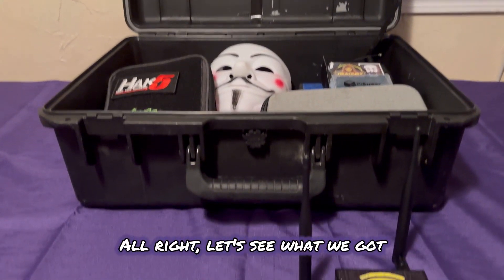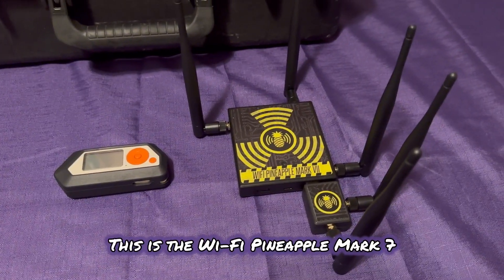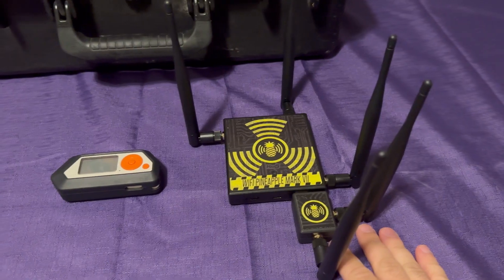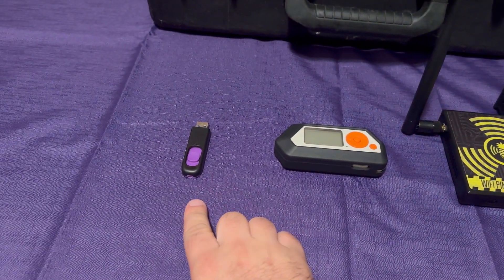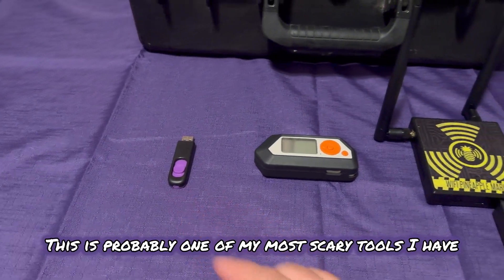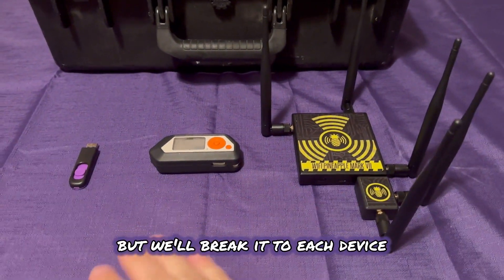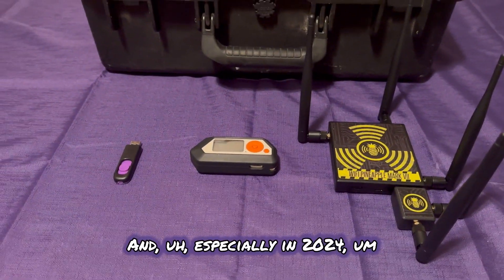All right, let's see what we got. I chose these three right here. This is the Wi-Fi Pineapple Mark 7. This is a Flipper Zero. And this is a Diabolic Drive. This is probably one of my most scary tools I have. But we'll break into each device and why I think it's really good for beginners, especially in 2024.